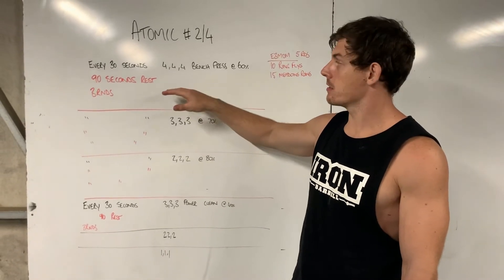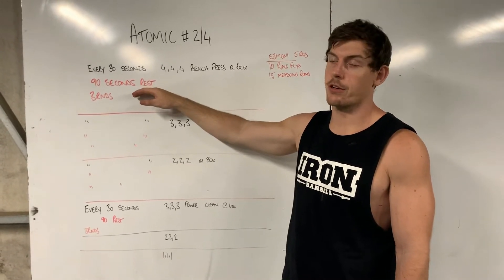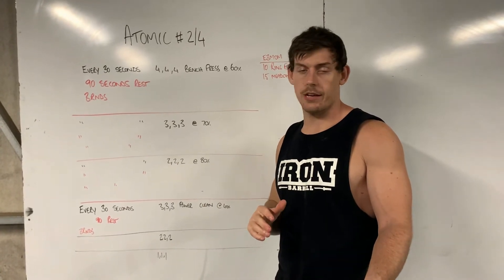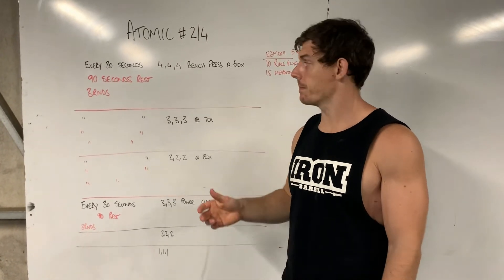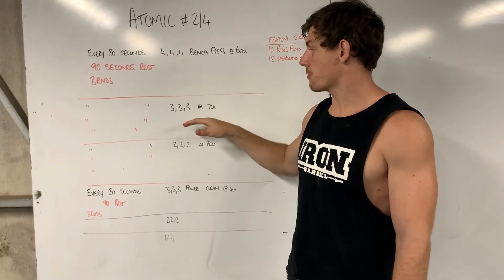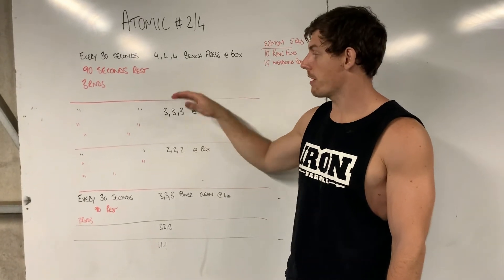You're going to do three rounds of the fours, completed with a 90-second rest between. If you're working with a partner, it's going to be just back and forth the whole time — 90 seconds each. Once you've done the fours, you're going to transition straight into the threes, then straight into the twos. It's three rounds of each of those.